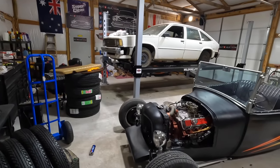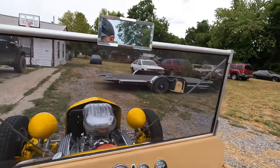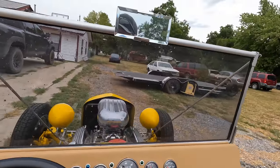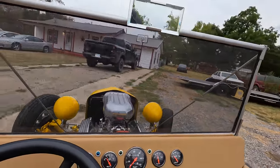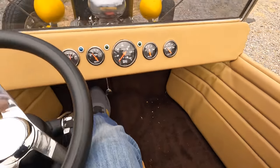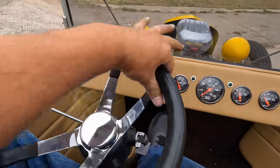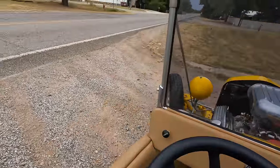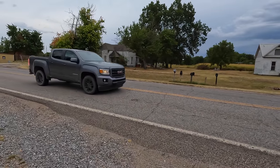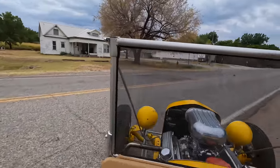Now let's get back to that yellow T-bucket — we got the Chevy Citation done. Let's make sure the brakes still work. This thing is — this thing is stupid. This is a death trap, I'm not even kidding. And it doesn't need power steering — I can steer this car with just a couple of fingers. Good god almighty, this thing is nasty.